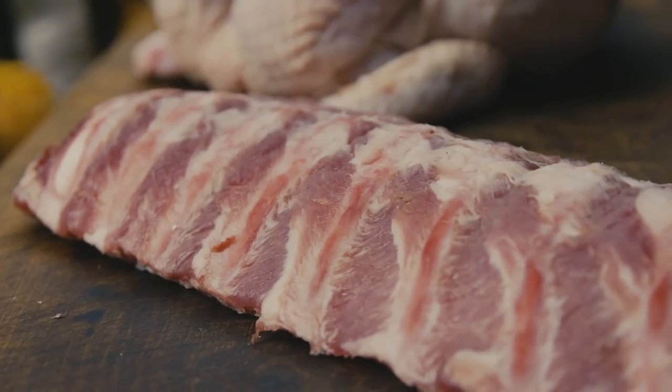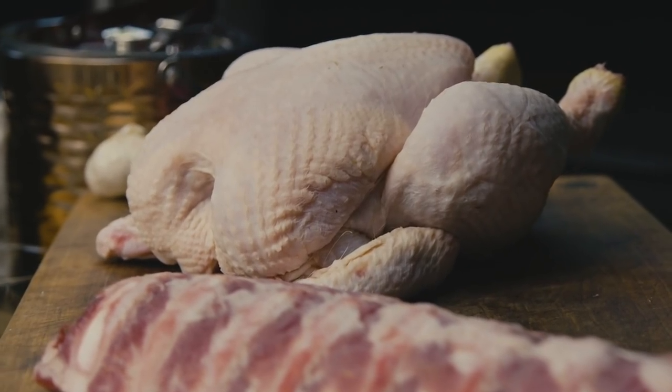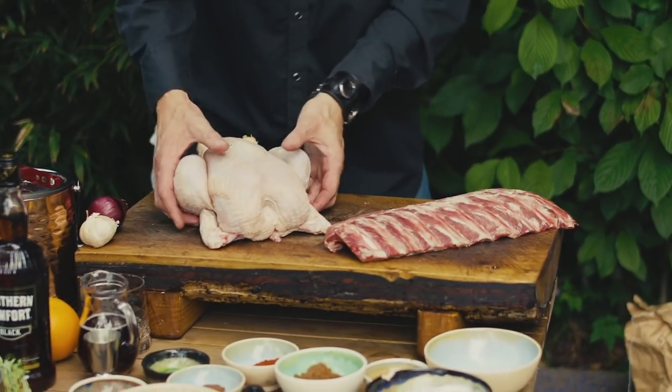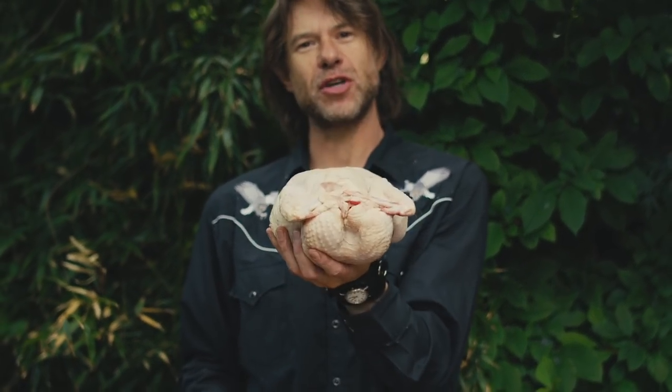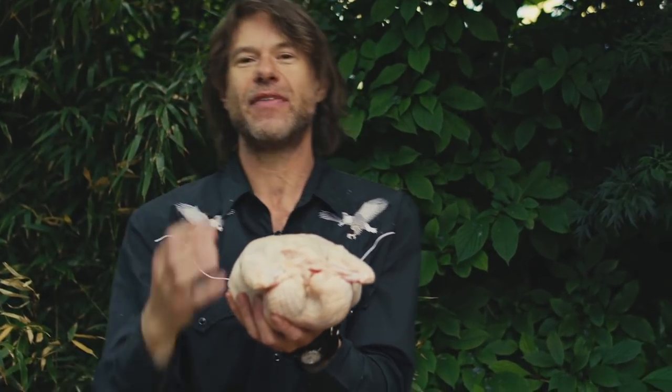It all starts with your meat, so buy the best you can afford. I've got some lovely baby back ribs from my local butcher. I've also got a slow-growth chicken, and the key with chicken is the fat's all here. Cook it breast-side down for the first half of the cook, and then flip it over. That way, the fat deposits all run it down, and they keep that breast meat lovely, moist, tender, and juicy.